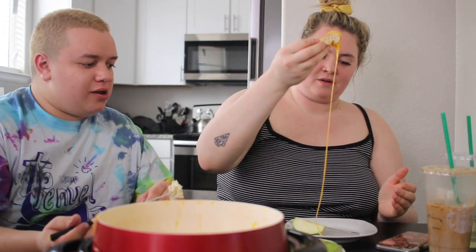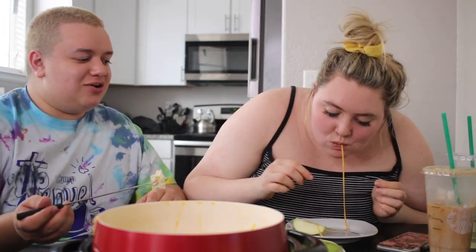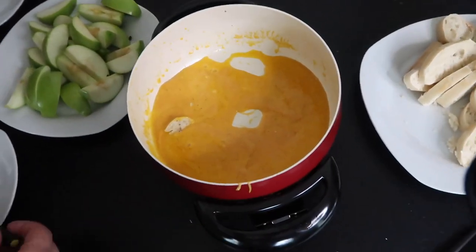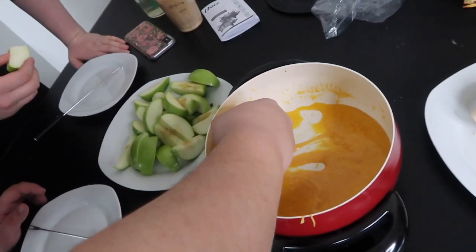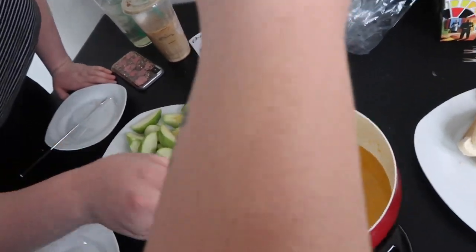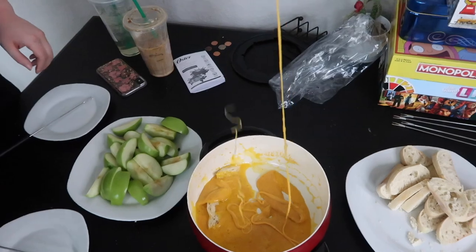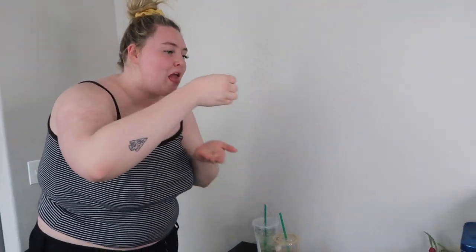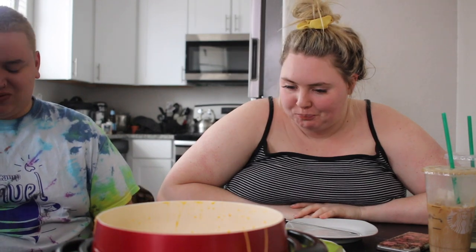Cheesy. Just be aggressive with the pot. Oh. So I think we used a little too much cheese. What in the fuck happened? Look at this, guys. Did it burn? I think it just got cold. Oh my god. It's fine. It's not fine. Do you think we need to have it heated as we're eating it? Yeah, we need to — that's what The Melting Pot does.